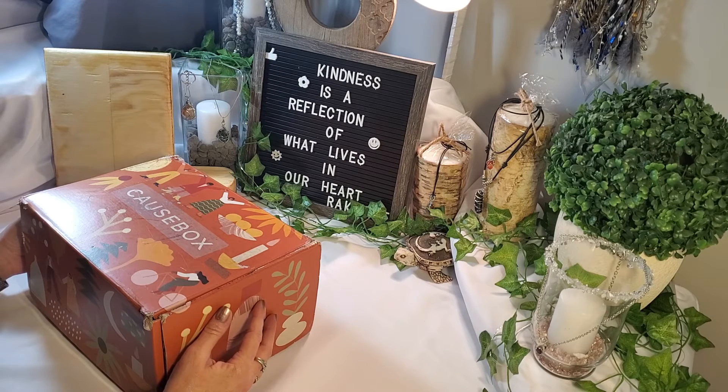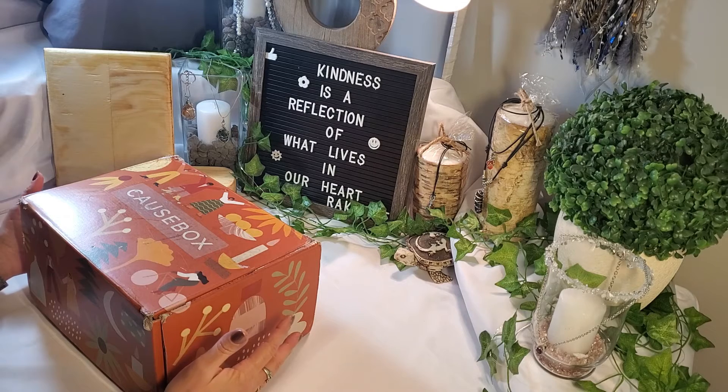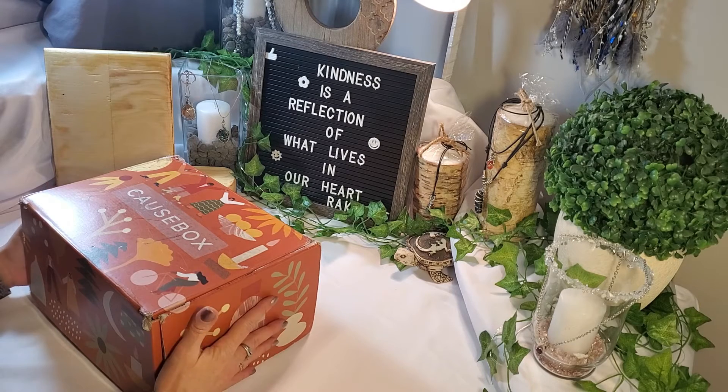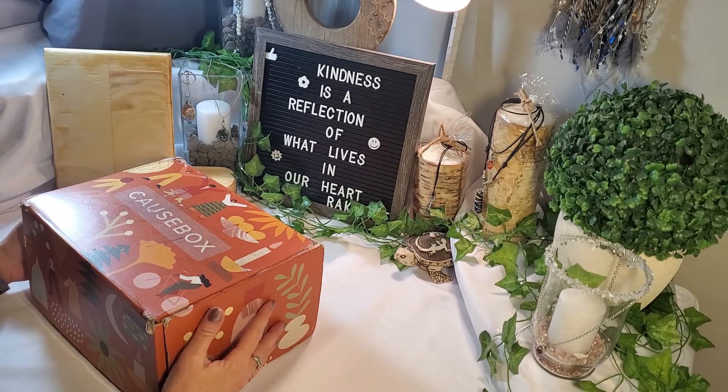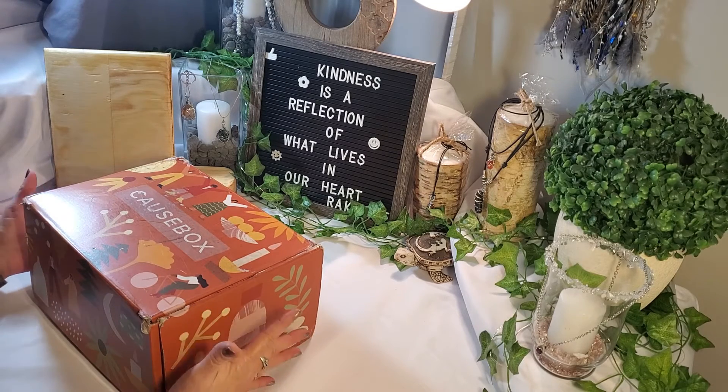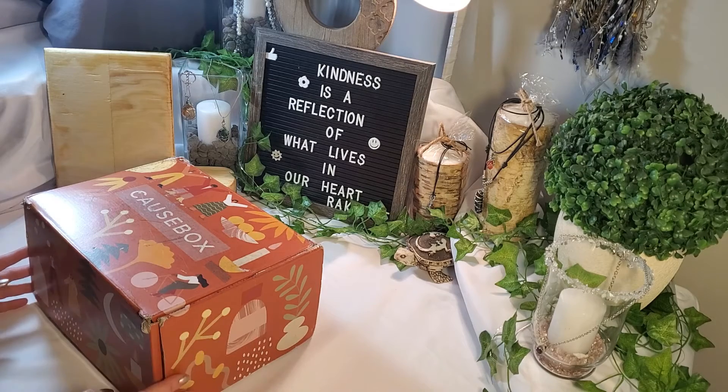I did also get the spring box as well. Each box, I believe, contains six items. There are five customizations for annual subscribers with the sixth item included, and for seasonal, no customizations. I did pay quite a bit — I paid $83.45 for this seasonal box — but we'll see what's in it. Obviously, if I've got some really nice products inside and they'll be great for gifting, I'm not adverse to it. Let's see what we got inside.